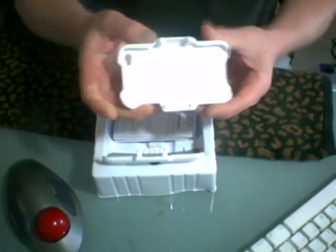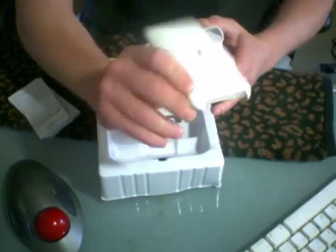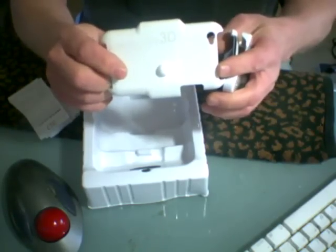This one's for the iPhone 4. This one's for an iPhone without a camera in it, the original. This is for an iPod Touch, I guess, of some sort. Here's the device.